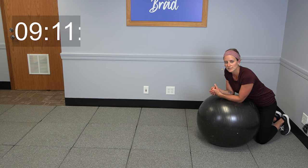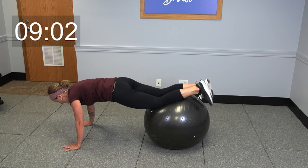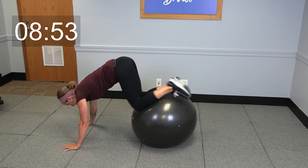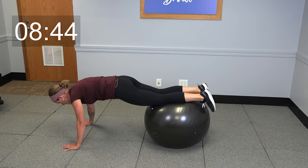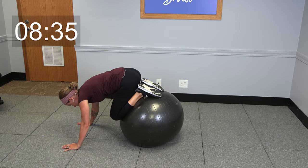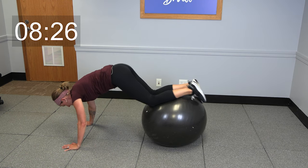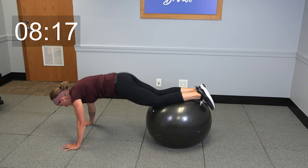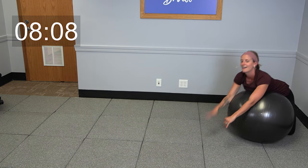We're going to be moving on to the next move now — this one is called a knee tuck. There's a little bit of a balance challenge that goes on with this one. You're going to walk yourself all the way out and try to get those shins on the ball. For many of you, holding that plank is going to be plenty hard — you can work on that. Otherwise, if you want the more advanced option, you're going to roll that ball in, tuck those knees in, and extend out. Two more if you can — when you get done with those, walk yourself carefully back in and go ahead and take a rest.